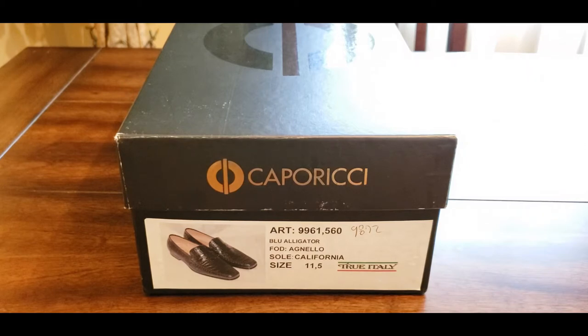I'm going to be revealing and doing this review on the Capericci blue alligator loafers. What they are is an alligator exotic leather, a true alligator skin leather horse bit loafer. These things are fire — when I tell you fire, they're fire. I messaged my good buddy Curtis Solar and let him know as soon as these came in I would do a review.